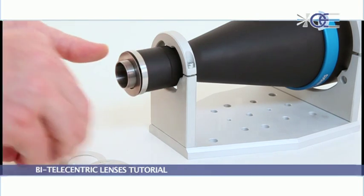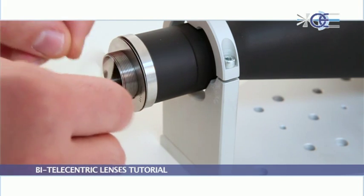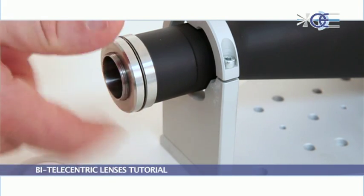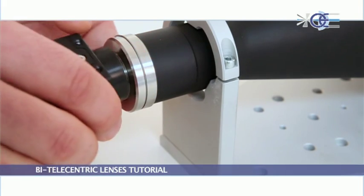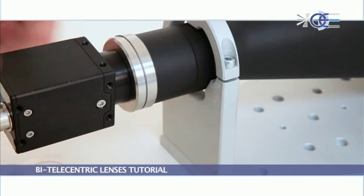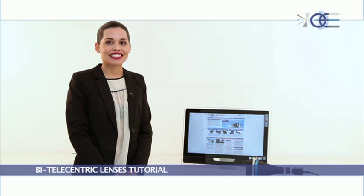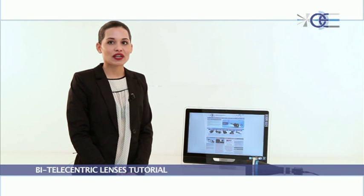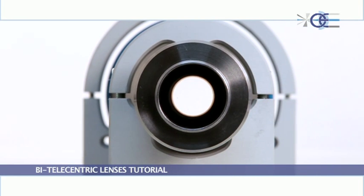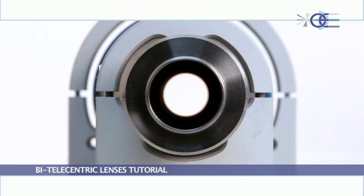A focusing mechanism was purposely avoided in order to prevent the lens from disassembling or disadjusting due to vibrations or human interference. Moreover, this feature, which would be used just once in the product's lifetime, would only make the lens less accurate and more expensive. For the same reasons, an iris mechanism has been intentionally avoided, as it would compromise the accuracy of stop positioning. Lens distortion and telecentricity would be much worse and difficult to define, as the aperture shape would be polygonal, not round.